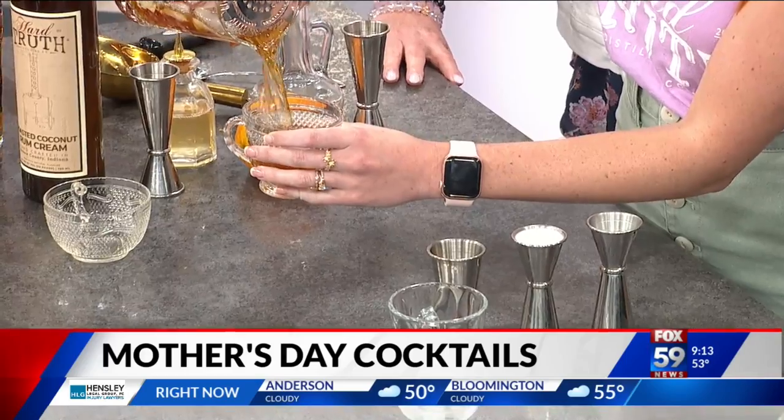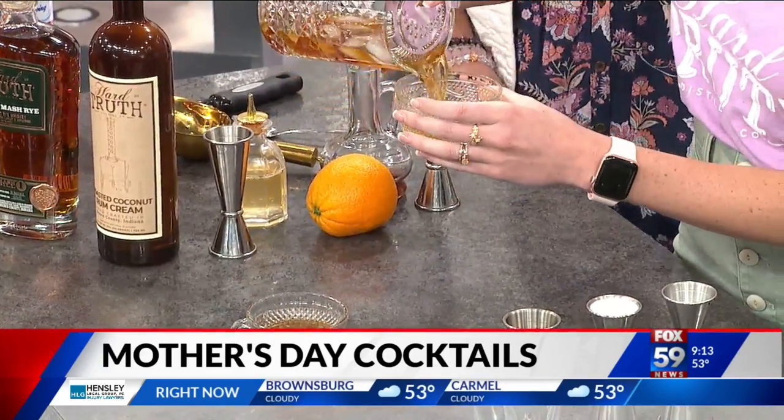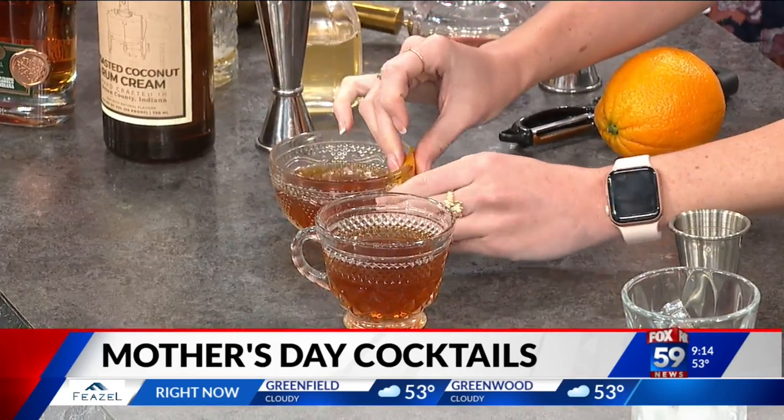Mom, while you're over there watching — you're normally at home watching her — how does it feel being out here on this segment with your daughter making a black tea old-fashioned? So now we're just going to give it a little extra orange citrus by taking the peel and just expressing it on the glass.